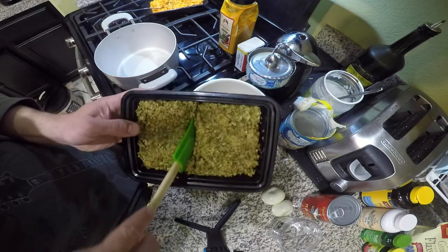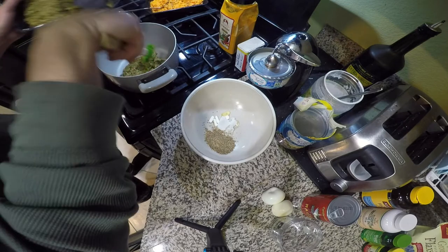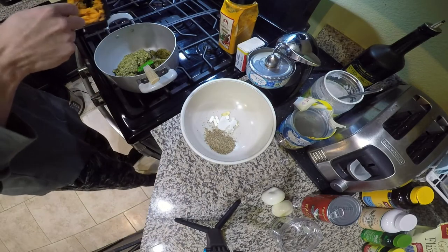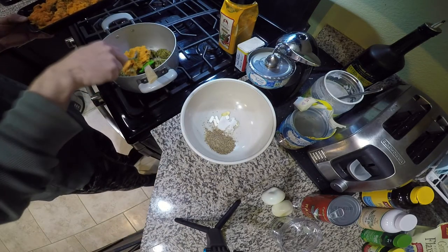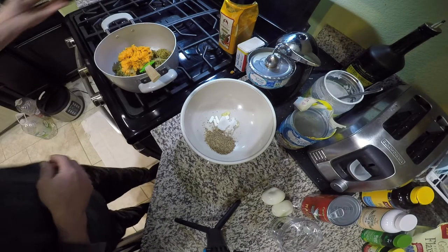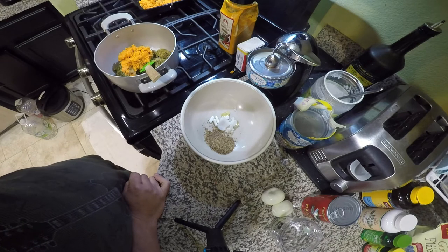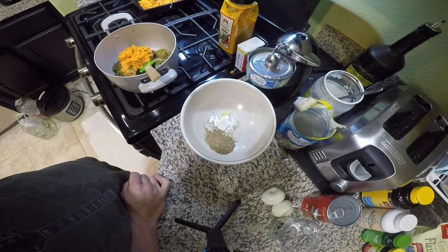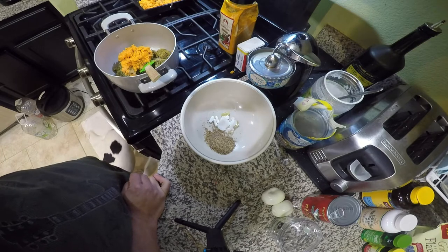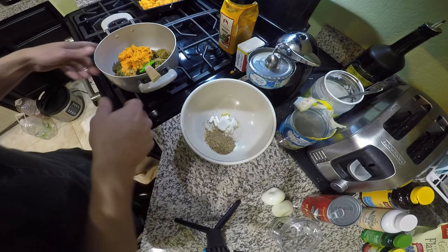His food first — this is the pancreatitis meal I showed you guys how to make in the other video, so we're going to add this in here. This is just cooked sweet potato. You guys can alternate — I haven't been able to find pumpkin at my grocery store, but sweet potato is actually really good for dogs with pancreatitis. It helps bulk up their stool and is really good for their skin and coat. I was concerned about the carbohydrates but upon further reading it's not really an issue.